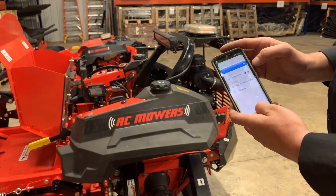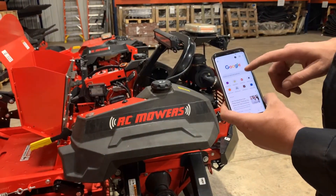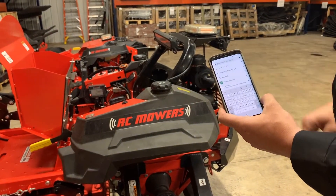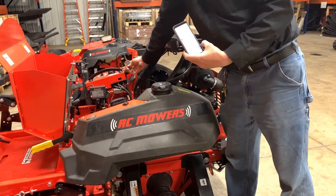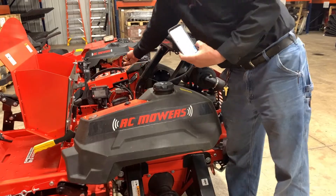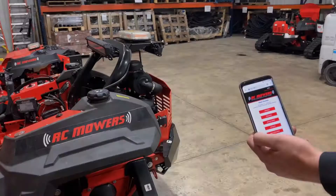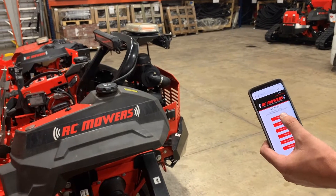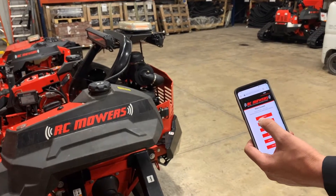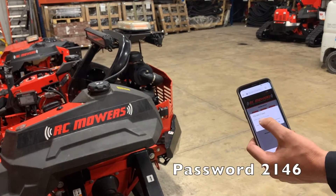Once we are connected to Gate 1, we can open up our internet browser and type in the IP address listed on the front of our gate tool. When we pull up our main screen, we are going to select calibration. The password for this will be 2146.